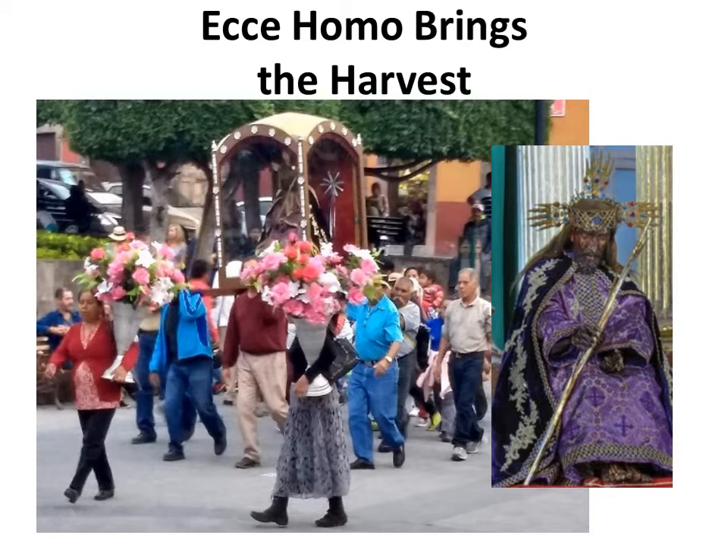The indigenous took to the image of Ecce Homo in large part because they could identify with the friars that presented the Ecce Homo statue. The friars, like the indigenous, lived simple lives — didn't own shoes, lived in poverty, slept on the floor, and ate the same tortillas and chilis as the indigenous. Ecce Homo shows Jesus as a prisoner, beaten and near death, an image that the conquered indigenous could relate to.